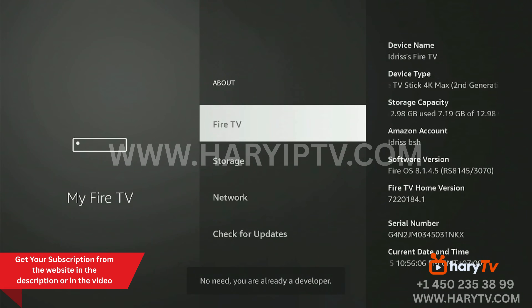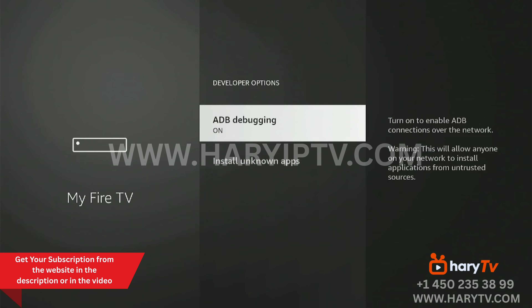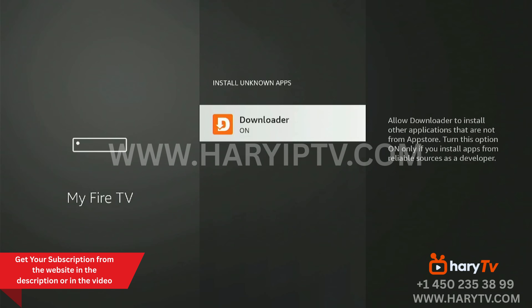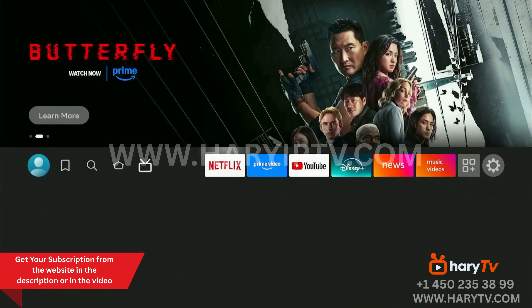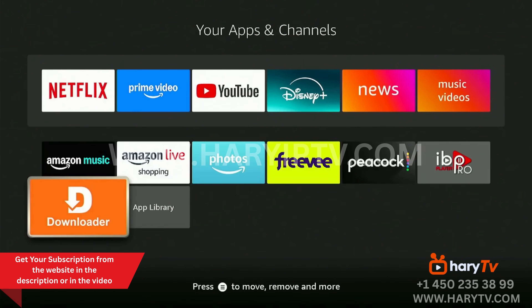For me there's no need because I am already a developer. I click on Developer Options, verify that the first option is activated, then go to Install Unknown Apps and activate it for Downloader.